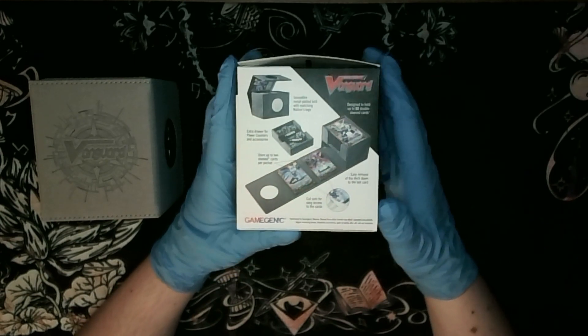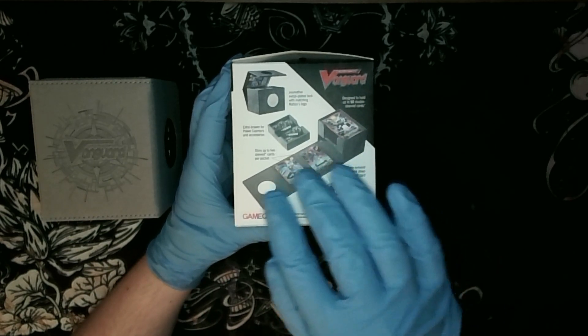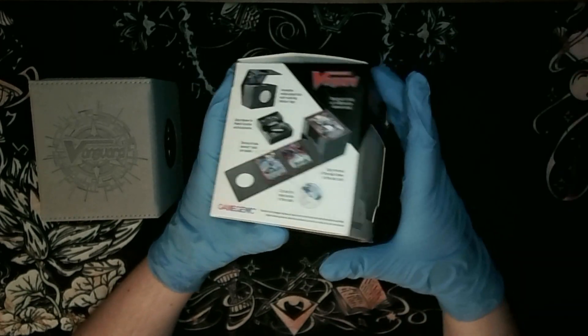This is how it's intended to be used for Vanguard - you have the inside to be used for these cards. You start off Vanguard games with these cards here, kind of like the extra deck for Yu-Gi-Oh.